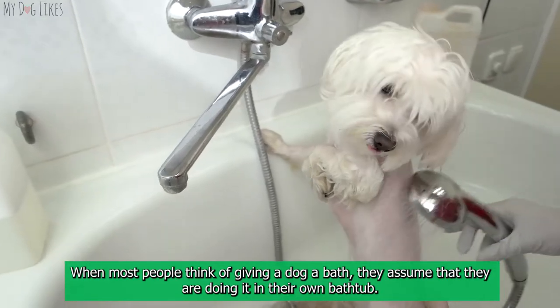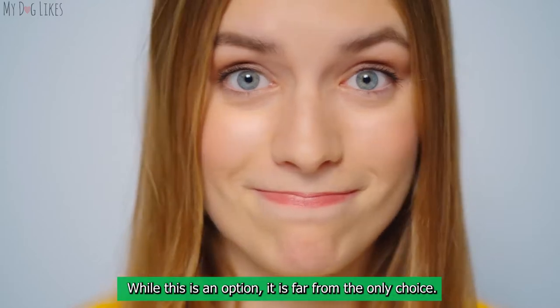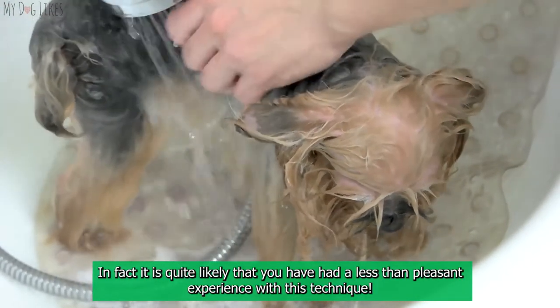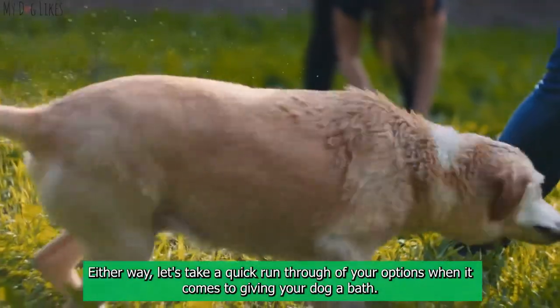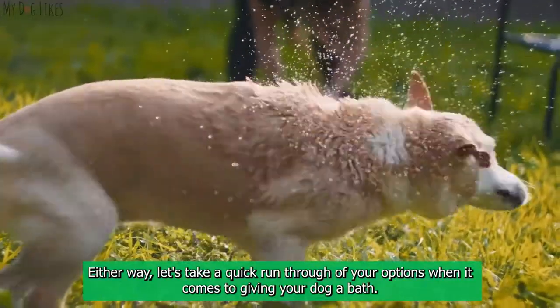Choosing where to bathe your dog. When most people think of giving a dog a bath, they assume they are doing it in their own bathtub. While this is an option, it is far from the only choice — in fact, it is quite likely that you have had a less than pleasant experience with this technique. Let's take a quick run through of your options when it comes to giving your dog a bath at home in the bathtub.